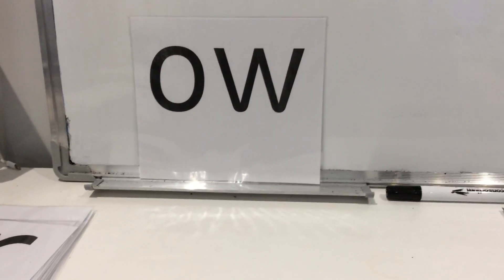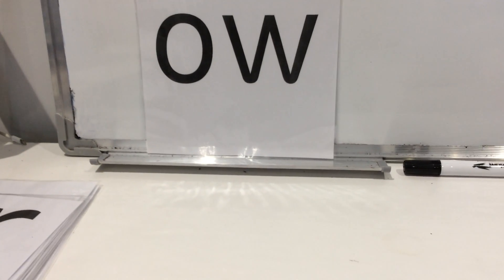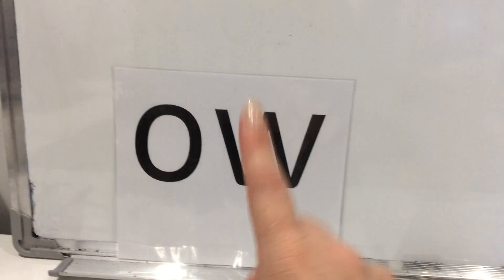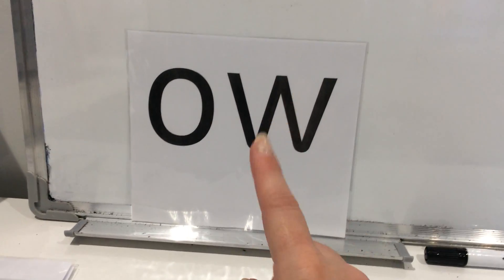As in B-OW, bow. As in R-OW, row. As in T-OW-N, town. As in K-OW, cow. So it's the OW sound, and when we write the OW sound we always do the O first and then the W. The two together make that OW sound.